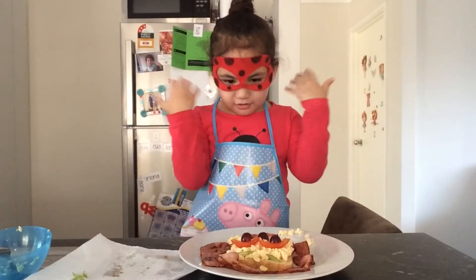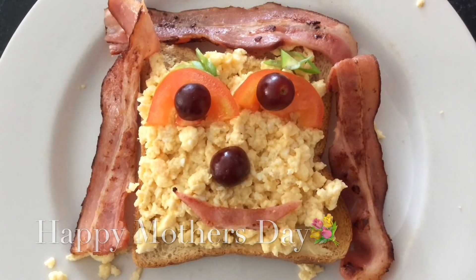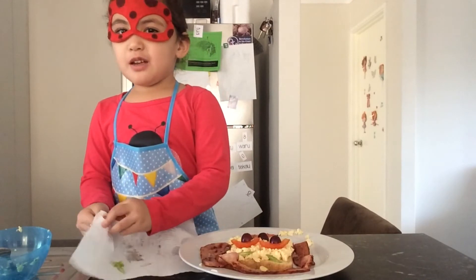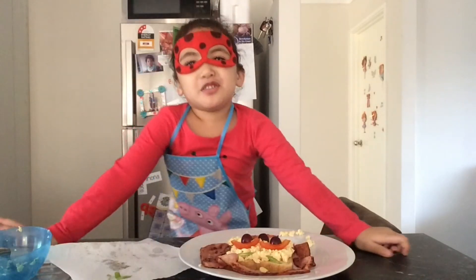And there you have it. Easy! A Mother's Day face for breakfast. That's all for today.